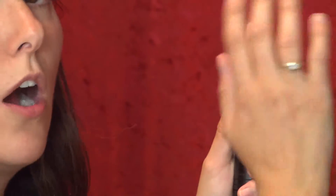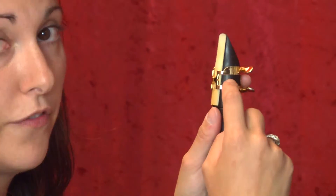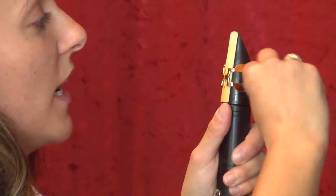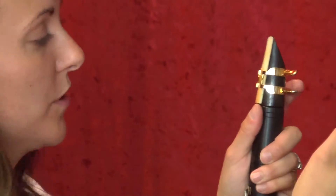The screws are always on the right — this is very important. Some ligatures, like mine, are inverted where the screws are in the back; some have the screws in the front, but they will always be on your right-hand side. When you tighten them, you just want to tighten until they stop. You don't want to crank them or you'll strip your screws.